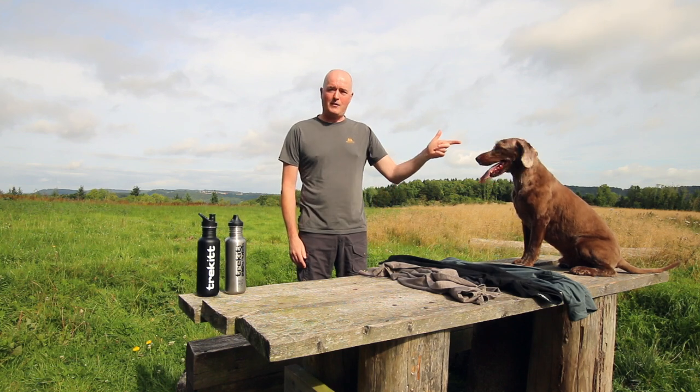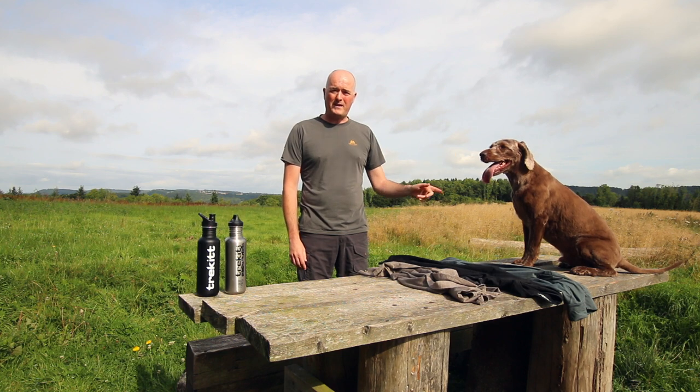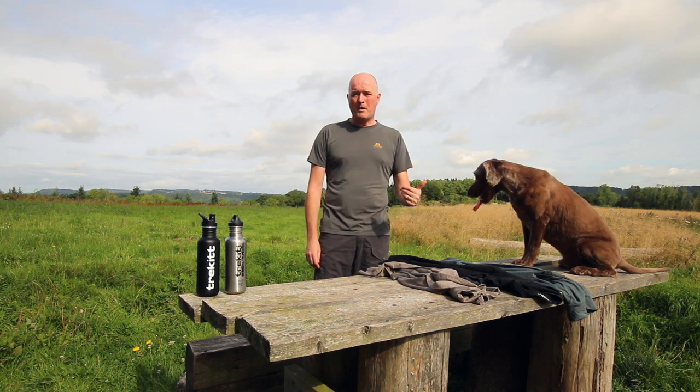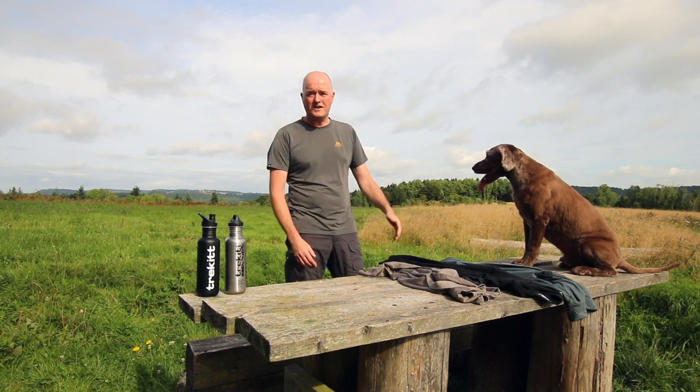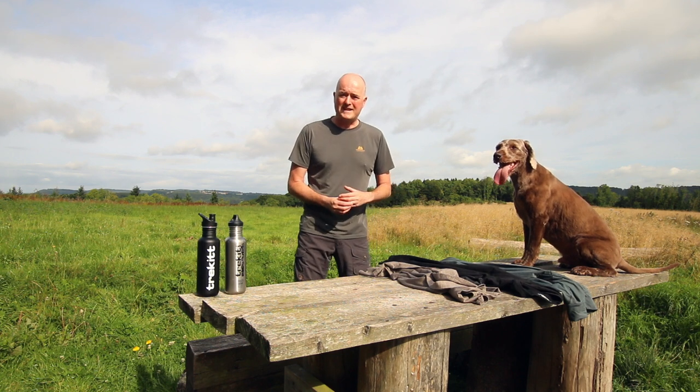Hi, Paul here from Trekkie with Murphy, the big panty dog. With a bit of luck he'll go away in a minute so you can hear me talking, but anyway he's doing his bit. So we're up here today at our local woods and I'm going to talk you through some basics about kit, predominantly about base layers.